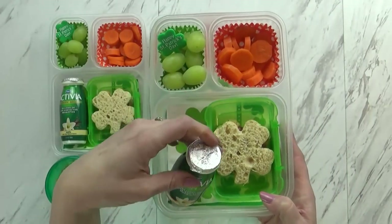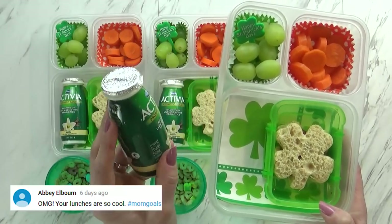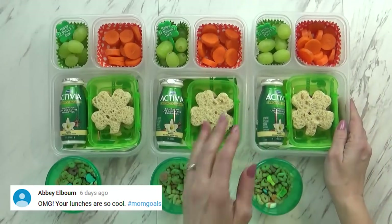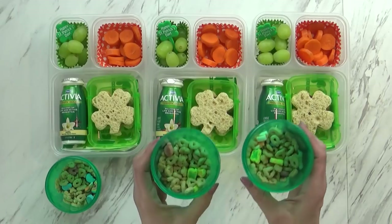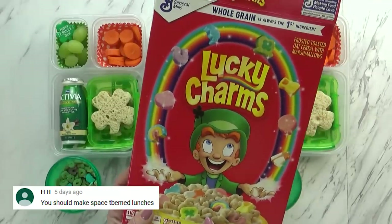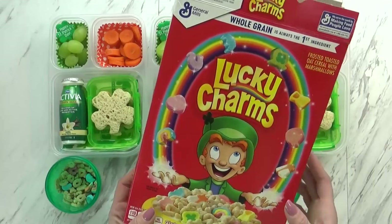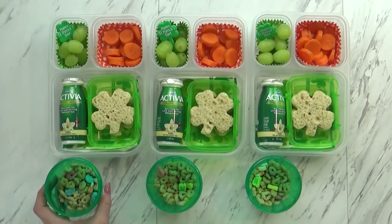Over here in the green section, I just gave the kids lots of these really yummy green grapes and put a cute little St. Patrick's Day pick in just for fun. I also have some Activia yogurt — this is a vanilla flavored yogurt drink the kids really like. And then I'm giving the kids a special treat today: in these little containers I just have a little bit of Lucky Charms cereal. This is meant to be eaten dry — I'm not giving them milk today. I pretty much only buy this around St. Patrick's Day.